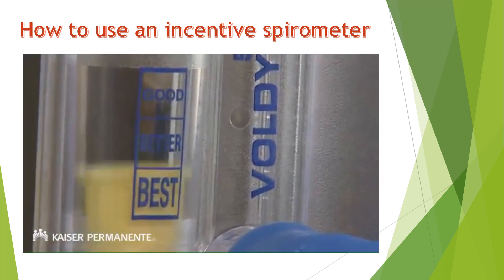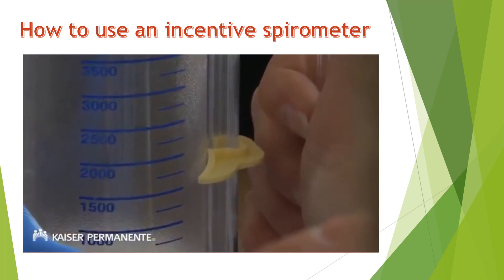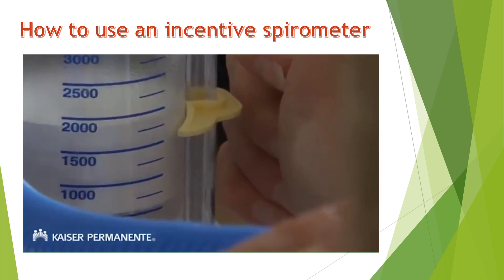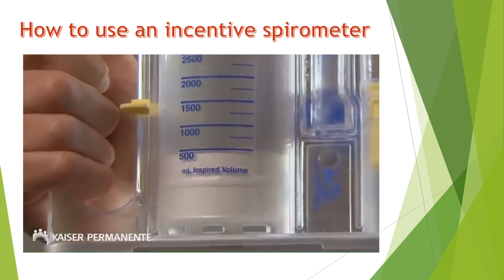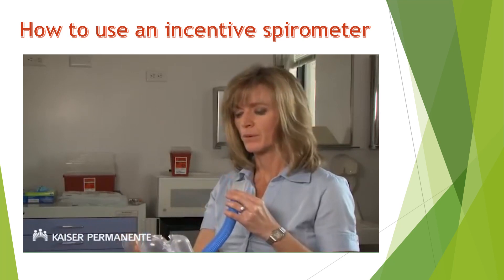Try to keep the flow indicator in the better or best position throughout your entire breath. The marker tab shows you the target that your doctor wants you to raise the piston to each time you use your incentive spirometer. At the end of your inhalation, hold your breath for at least five seconds, allowing the piston to fall back to zero. Take your time and slow down if you begin to feel lightheaded.